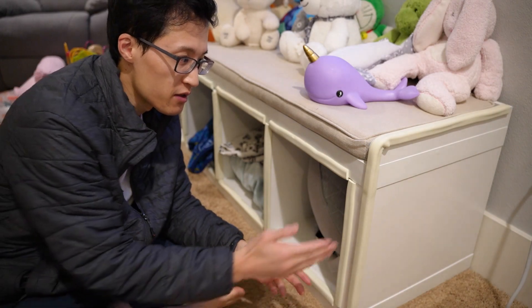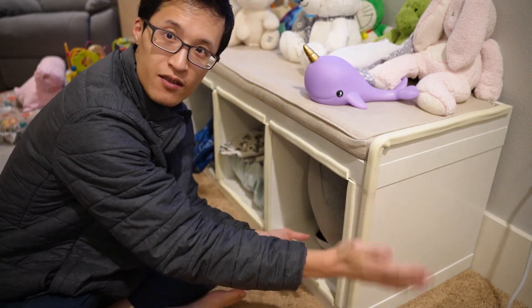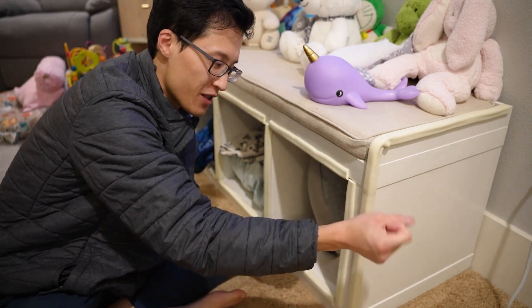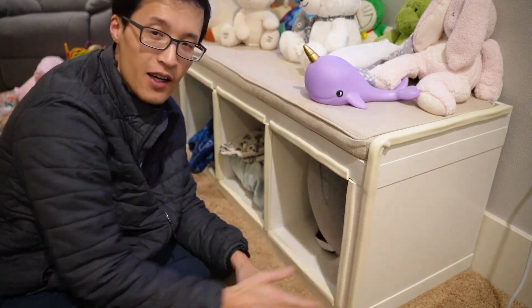So I just finished, and as you can see here, I put the foam padding on the side. So if you fall on it, it's pretty soft. As you can see, all the sides are covered now, so we're good. Thanks for watching.